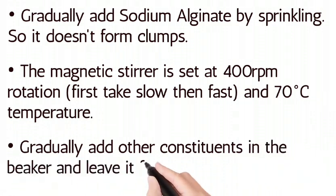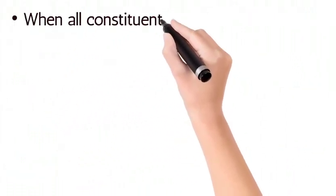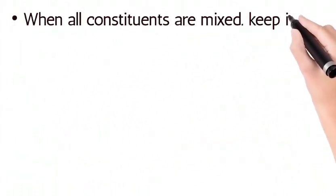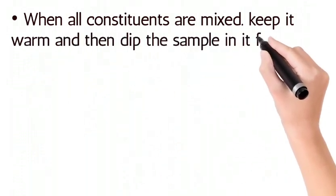Gradually add the other constituents into the beaker and leave it for one hour. When all constituents are mixed, keep it warm.